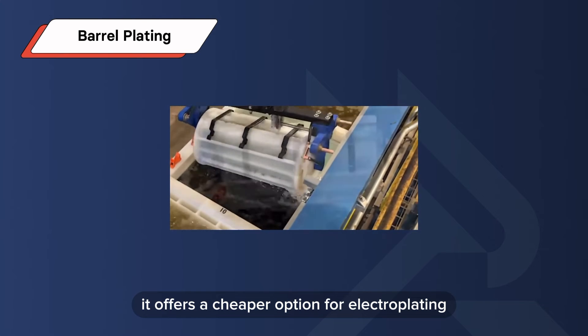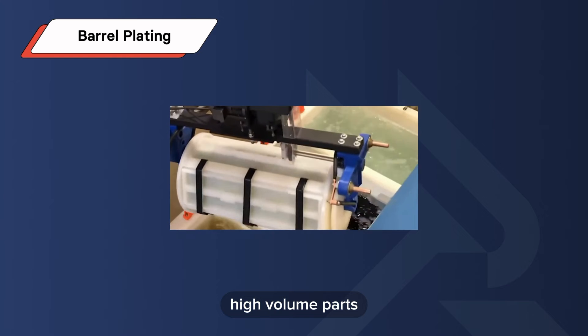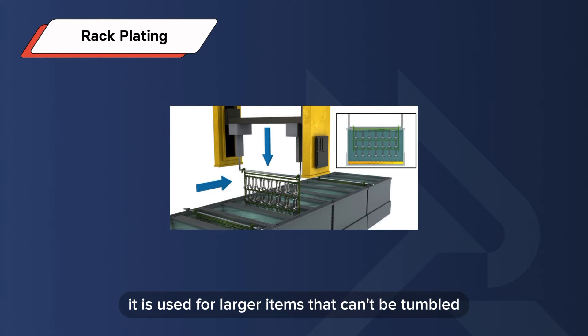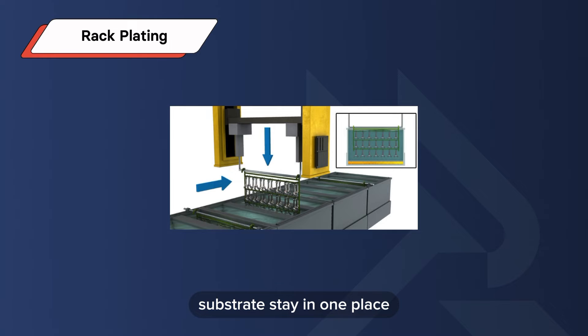Since you can have more than one substrate in the barrel, it offers a cheaper option for electroplating high-volume parts. Rack plating is used for larger items that can't be tumbled. Substrates stay in one place, suspended from racks or hooks, ensuring all surfaces are evenly exposed to the electrolyte.